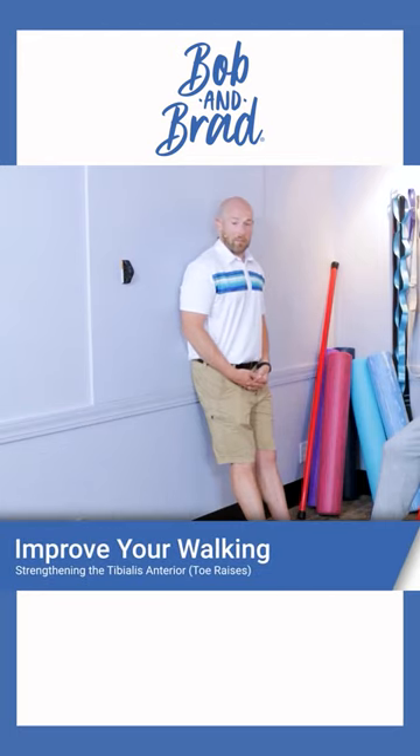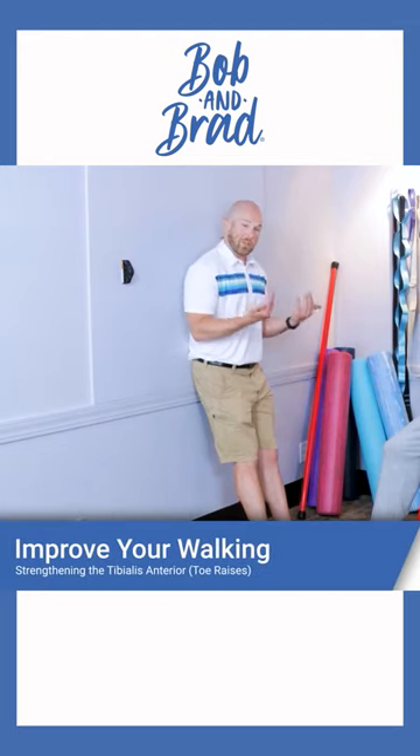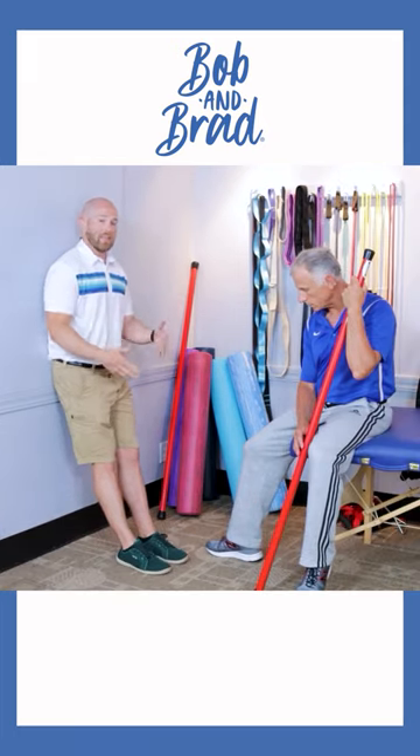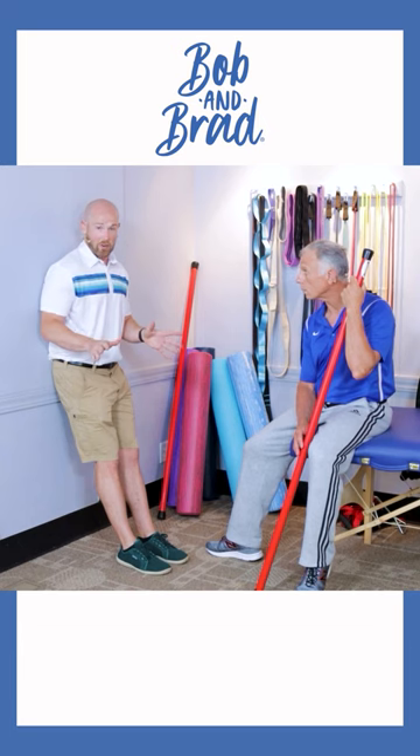To strengthen the tibialis anterior muscle, you bring your toes up towards the ground while leaving your heels down. We're going to do this against the wall — this is a little more advanced version.